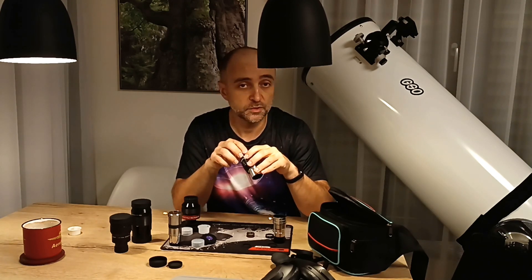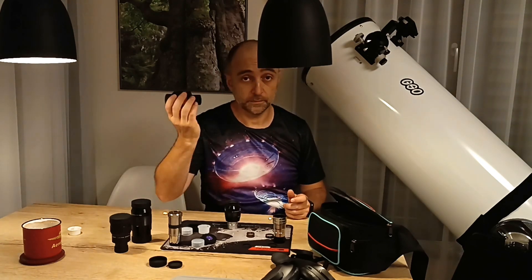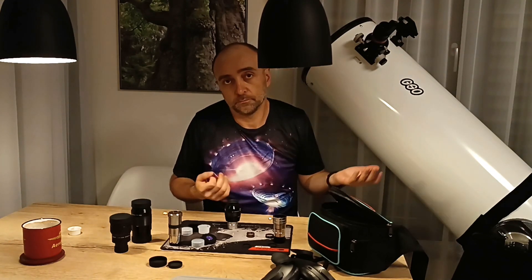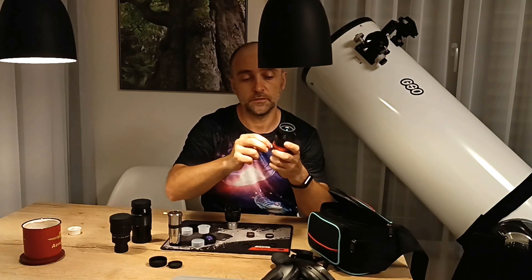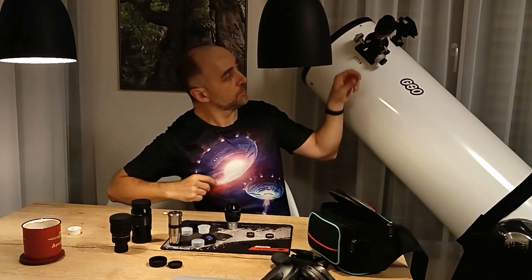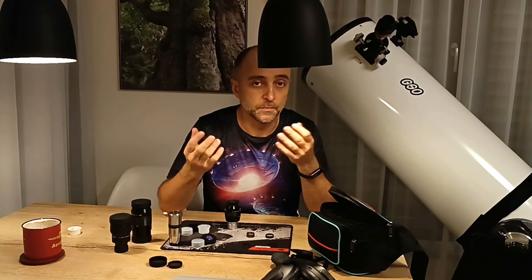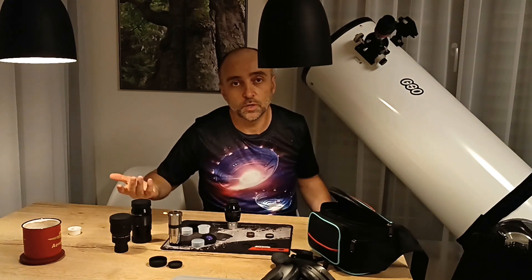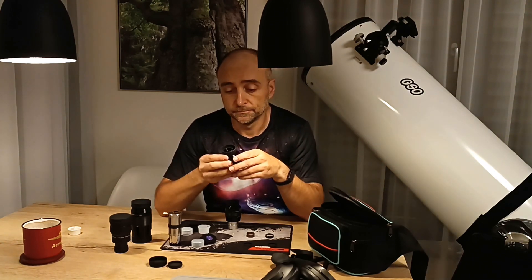Another disadvantage is aesthetics. Most astronomers I see online don't avoid barlows because of bad image quality, but because it doesn't look as elegant in the telescope focuser. With a smaller eyepiece it fits really nicely and looks elegant, but if I put a big eyepiece into a barlow, it kind of looks strange — it's protruding and a bit messy. That's the only real downside I can think of when using barlows. But let's be honest — in the dark when you can't see anything anyway, the last thing you care about is how the telescope looks.